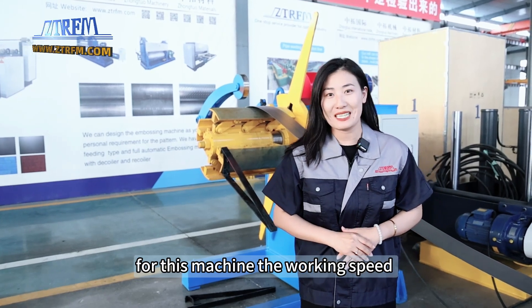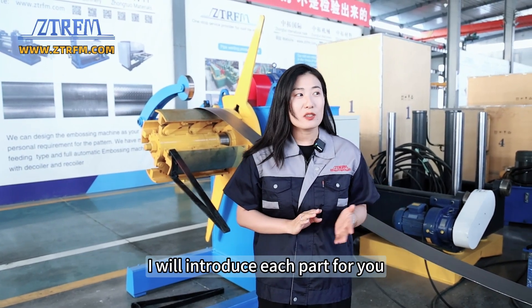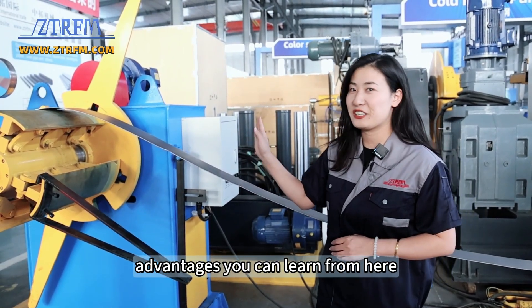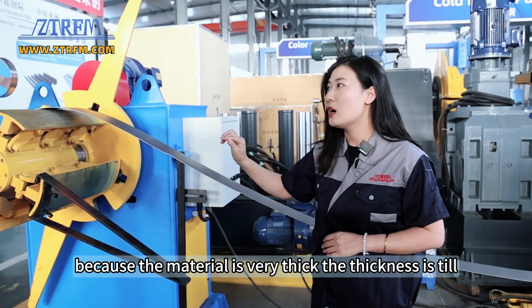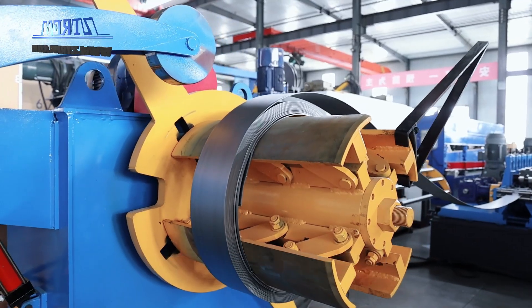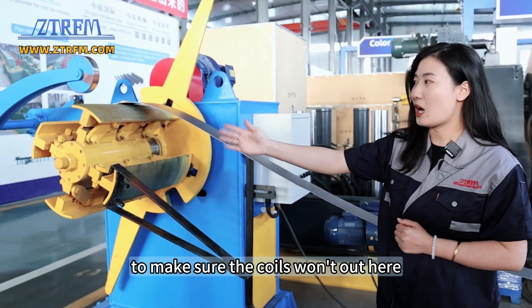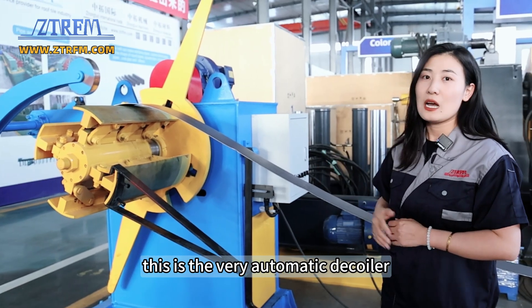For this machine, the working speed can reach 15 meters per minute. I will introduce each part for you. This is a three-ton decoiler and there are many advantages you can learn from here. Here with the press arm — because the material is very thick, the thickness is 2.5 mm — when this coil loads in here, the press arm will press the coils so it won't hurt someone. We also have a retainer to make sure the coils won't come out. We have the motor and this is the hydraulic one. This is a very automatic decoiler.